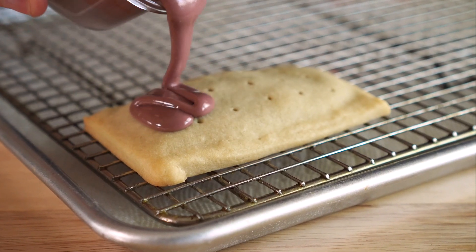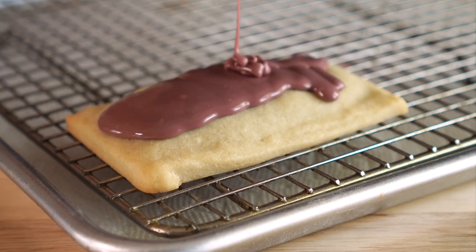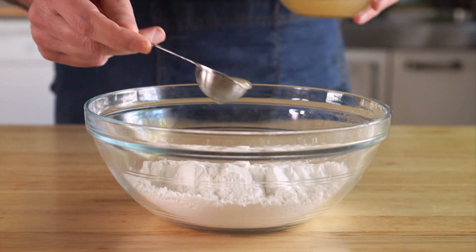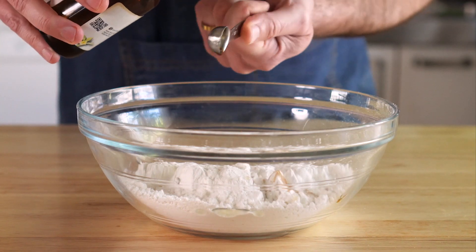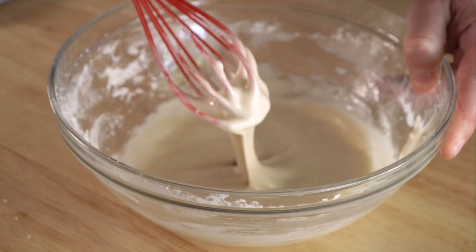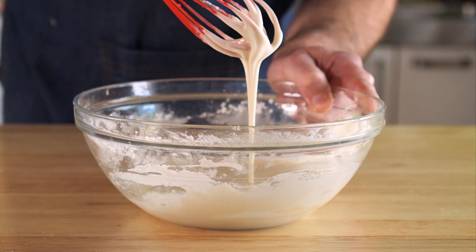Now the hardest part: not eating them right away and letting them rest until completely cool so we can add the royal icing. To make this, it's super easy. Just get some powdered sugar, another quarter cup of aquafaba — our magic bean egg juice — and then a little lemon juice and vanilla extract. We're just going to whisk that up until it turns into an icing fit for a king, a queen, or just a regular person like me.